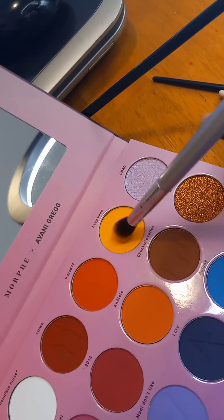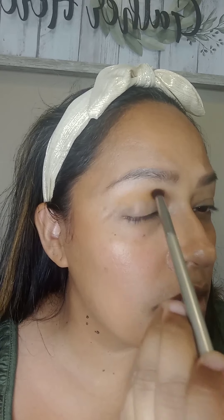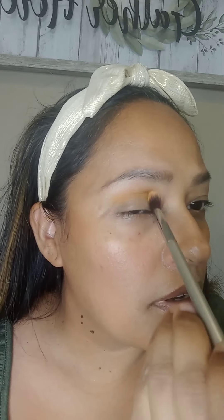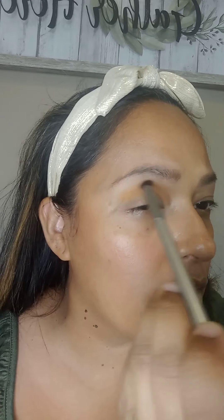Now I'm going to prep my eyes for the eyeshadow. And I'm using the Beep Bop for the transition color. So I'm going to put this right here, and I like to just dab it first, and then just start doing the windshield wiper move. For the transition color, you can start light and then just build up the color. And this is what the transition color looks like on both eyes.